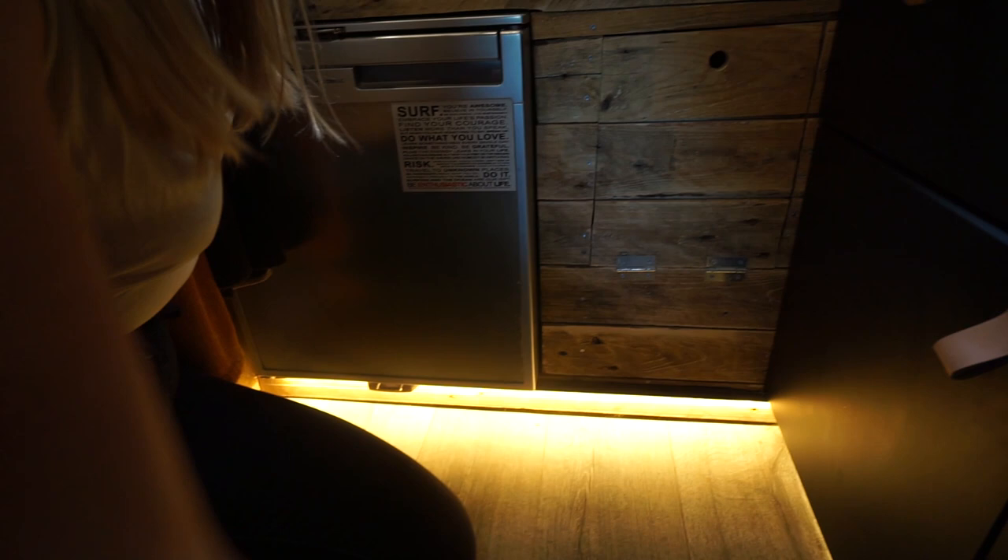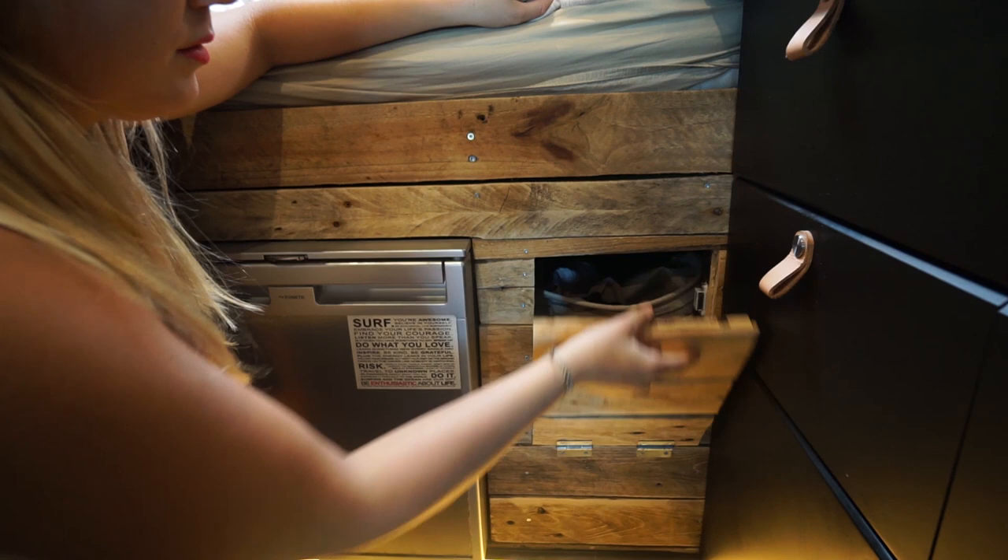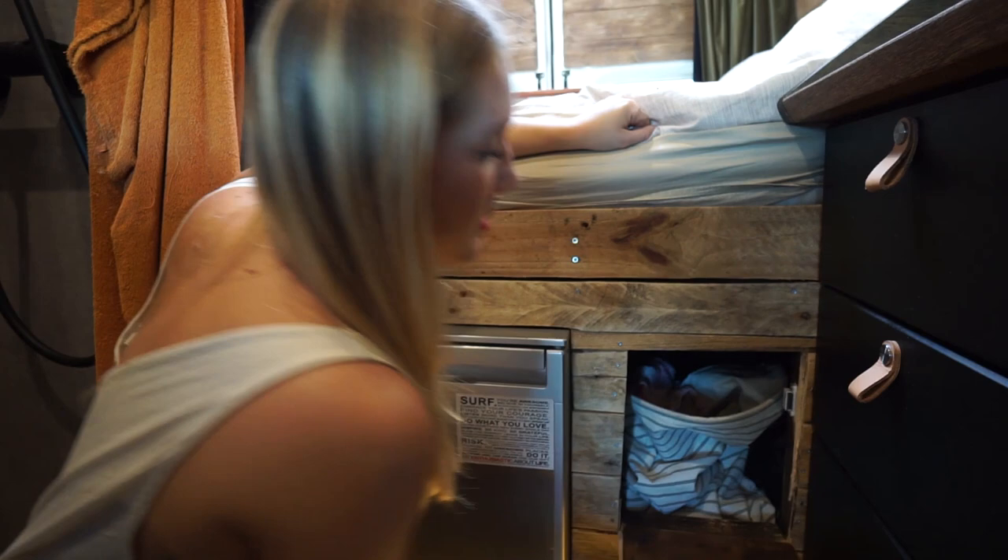Down here we have the night light that we can switch on from the bed - really practical. We have our own compartment for the dirty clothes, which is really handy to have. Here we have our 12-volt refrigerator, which also has a little freezer.